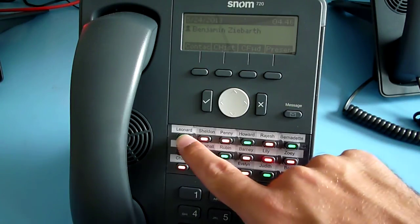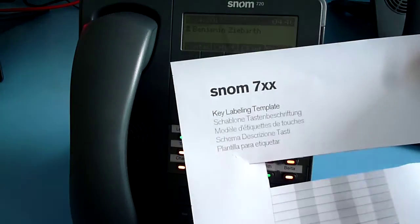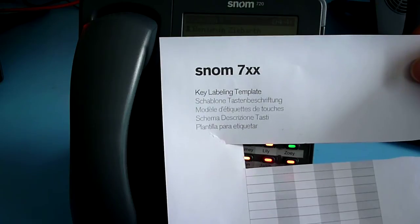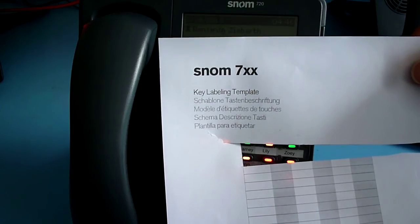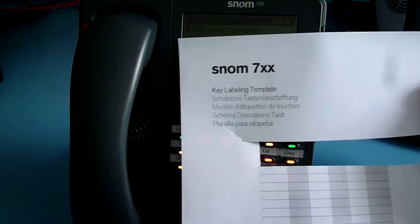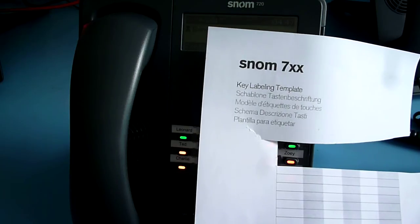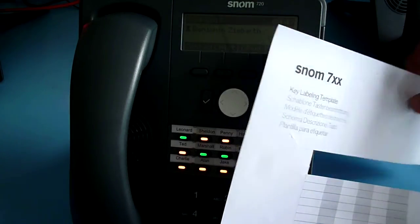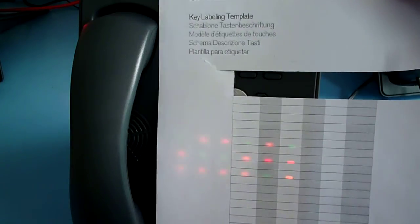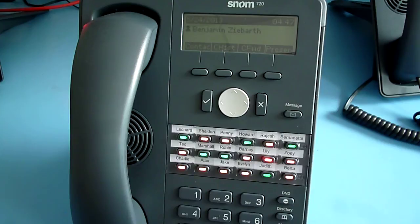In order to support printing, SNOM has a key labeling template available under wiki.snom.com/snom720 or snom760/documentation. You can scroll down to the function key label template. This is a PDF file you can fill in, and it will auto-adjust the size of the text depending on the length.